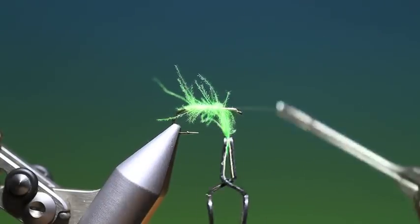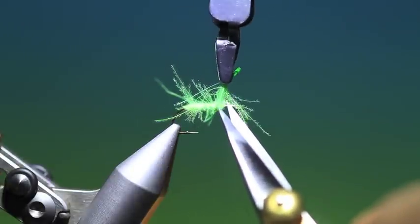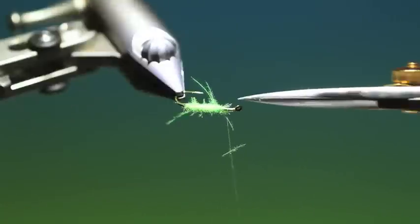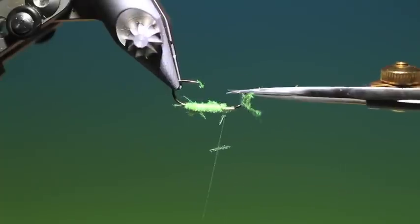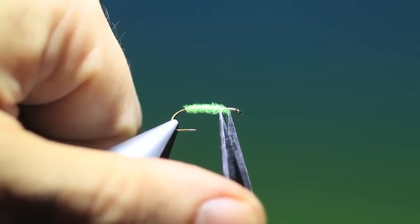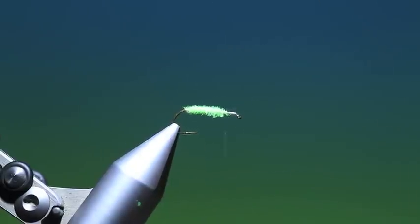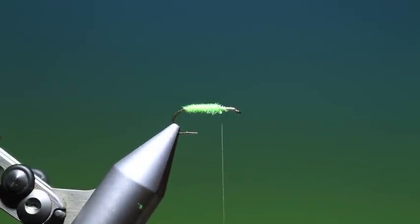And we'll tie that off there, go in front of it, then we can remove that. Then we can carefully trim off all these fibers so we get a nice segmented caddis body. What I like to do is just take my nail and push them tightly together. Then you get that nice CDC body.